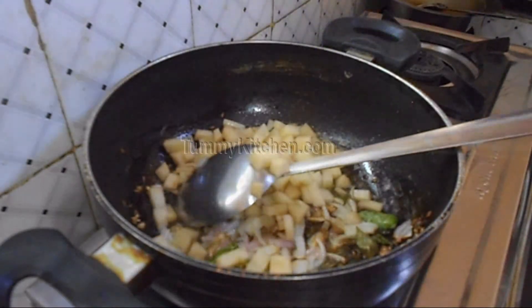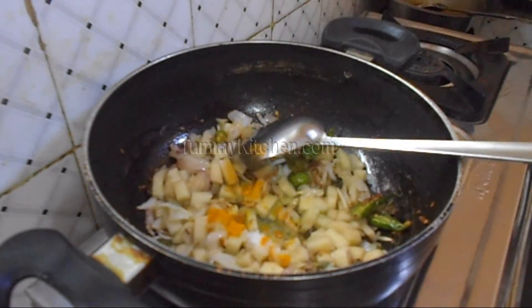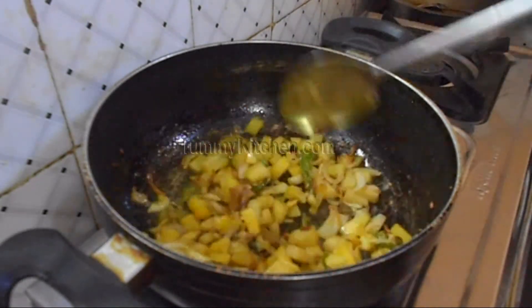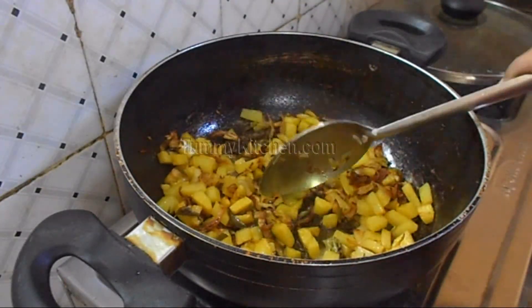Then add salt and turmeric powder and fry them together. Once the potatoes are boiled properly, we are ready for the next step.